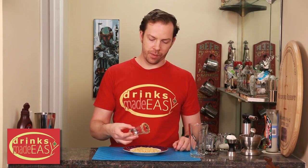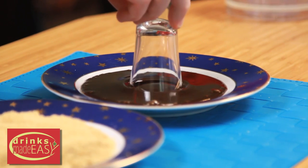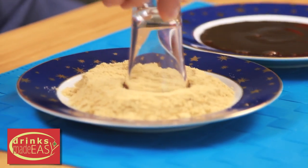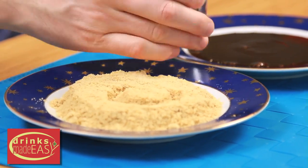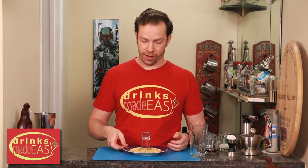To build your s'more shot, you're going to start by making your actual shot glass. You're just going to dip it in some chocolate syrup and some crushed graham crackers. If you're making a bunch of these, a nice way to keep them from dripping all down the sides is just to put it back in another plate with a little bit of graham cracker there.